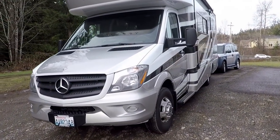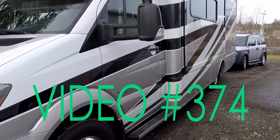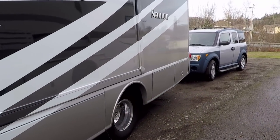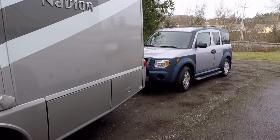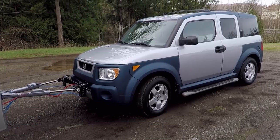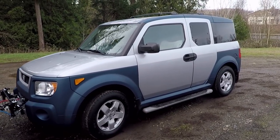We finally acquired our new toad. We chose the Honda Element, then took it up north and had it all set up for flat towing. When I have a little more time, I'll do another video explaining why I chose the Honda Element and some of the issues I ran into finding the right vehicle and acquiring it.